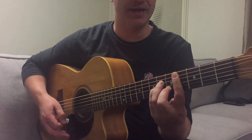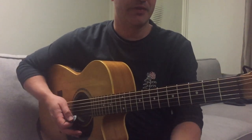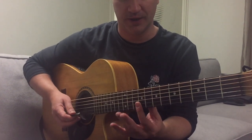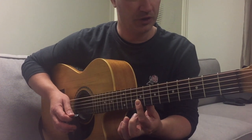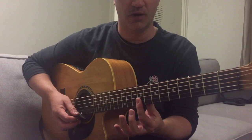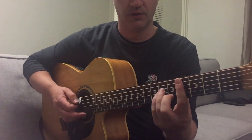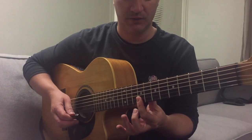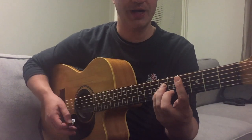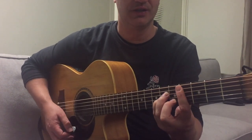They burn you bad. Down, down, up. Up, down, up. Then in between those little chorus lines, you've got those two little synth notes which are just 9th fret on the E and B strings. They burn you bad. Great Southern Land. And that's all the chorus is, it just sits on the C sharp minor.